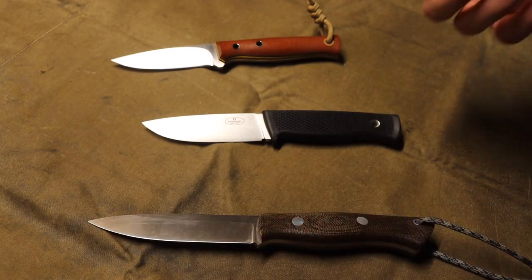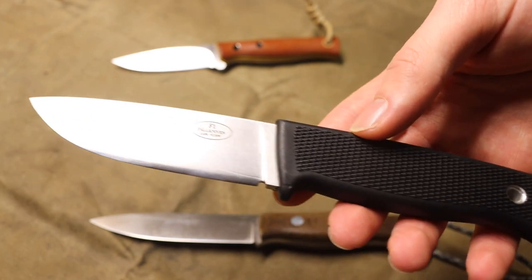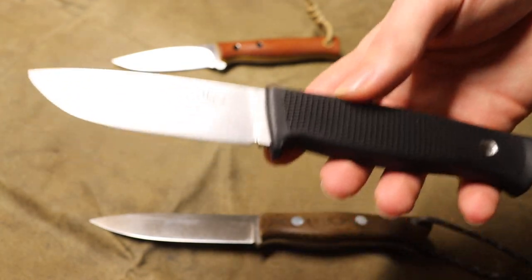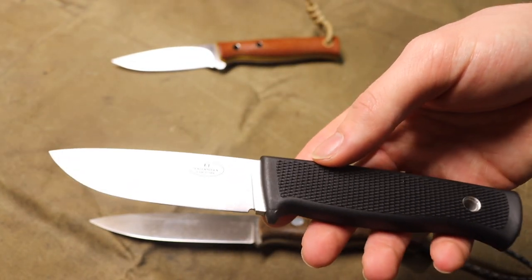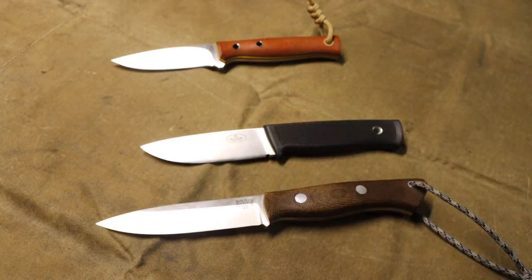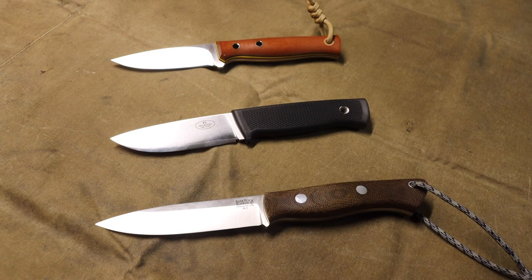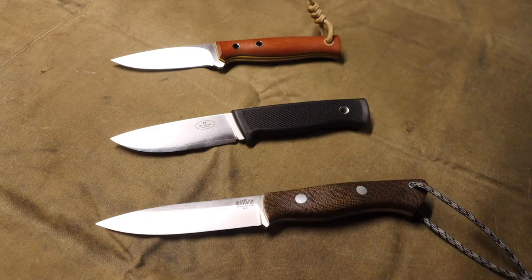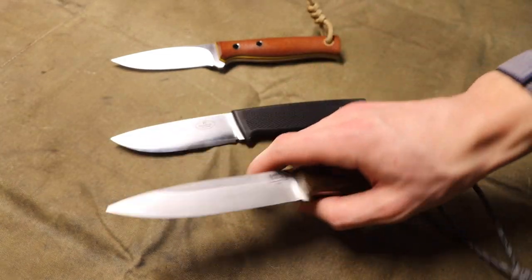The primary taper in the edge — the reduction in steel — is right toward the very end point, the very cutting edge. Not too far back, there is a very thick, heavy amount of steel. So when you're doing things like batoning, a convex grind works very well because you have a lot of steel behind that edge to bust and split wood. It provides good durability. The grind also shines in game processing and natural material processing because of its very thin cutting edge and shallow angle.